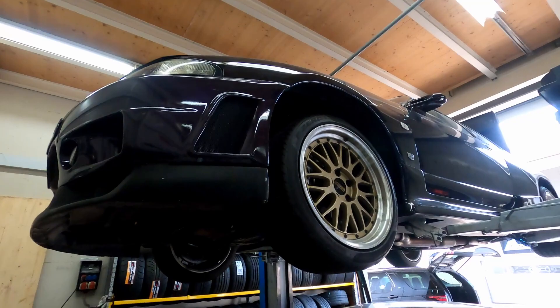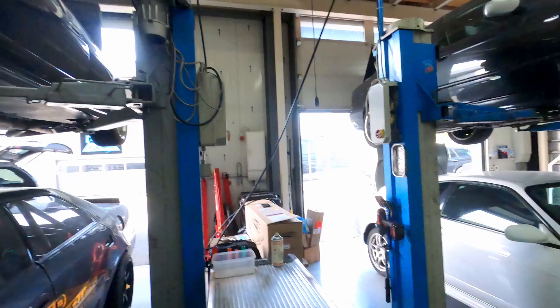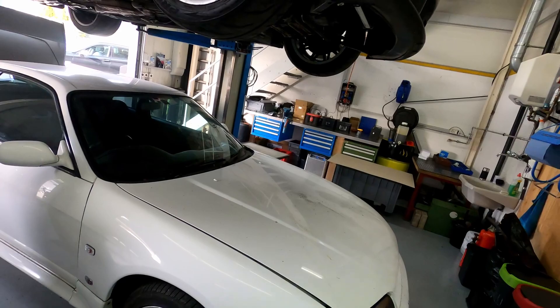Just a short one for today. Next, what we're going to do is install the twin caliper system on this car. There's some work we'll have to do on this R33 GTR to make it road legal here in Switzerland. This car is going to get out of the shop in a minute — the client is going to come and pick it up and continue some work on it himself.